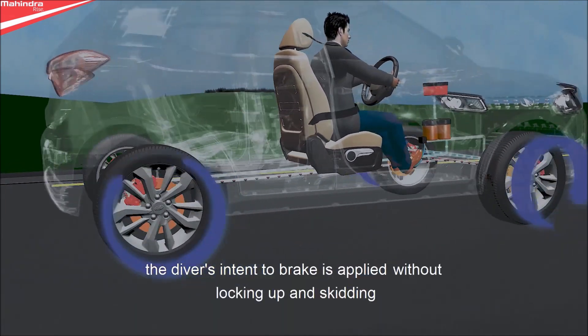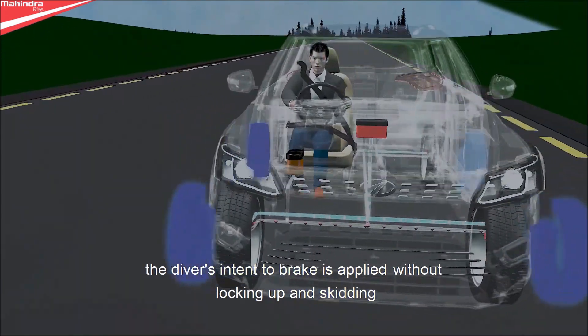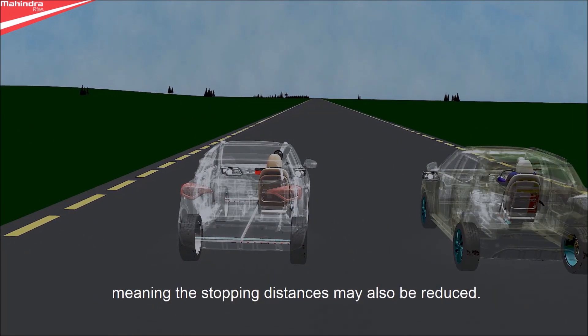As a result, the driver's intent to brake is applied without locking up and skidding, allowing the driver to maintain steering control while braking, meaning stopping distances may also be reduced.